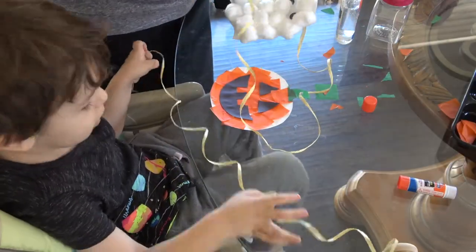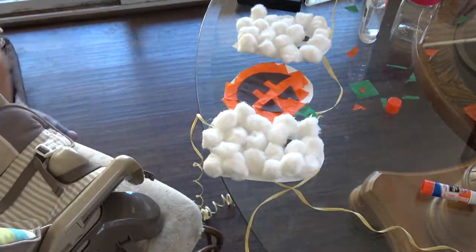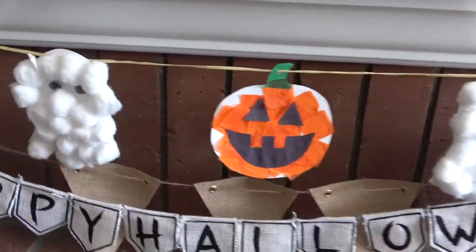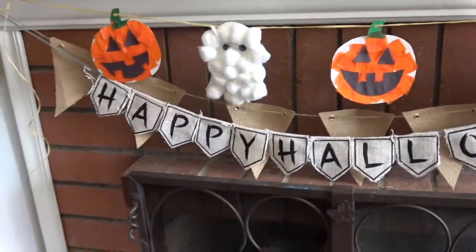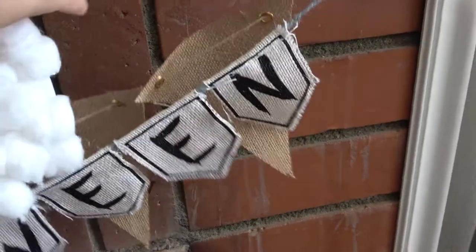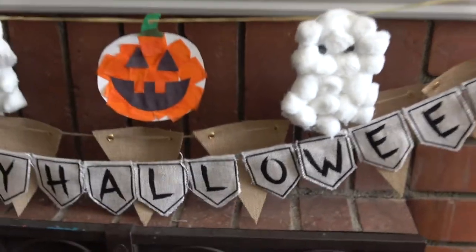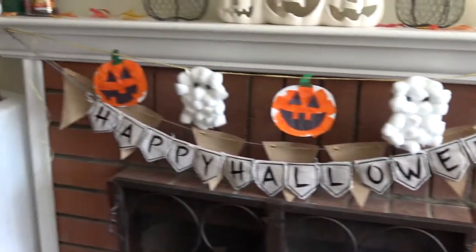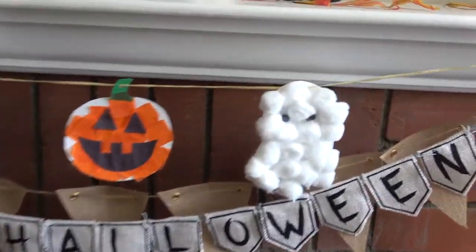After you're done, just punch holes in the top, string through on a string, and hang up your garland on the mantle. We love this project — you can do it the night before or even the day of, and then you can just take it right down. The kids loved it and were proud to do it. I hope you enjoyed these crafts and try at least one of them. Let me know in the comments below, and make sure to comment, like, and subscribe. Have a wonderful Halloween — stay safe and don't eat too much candy!